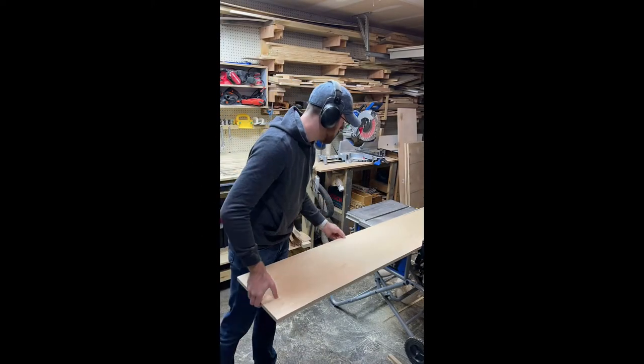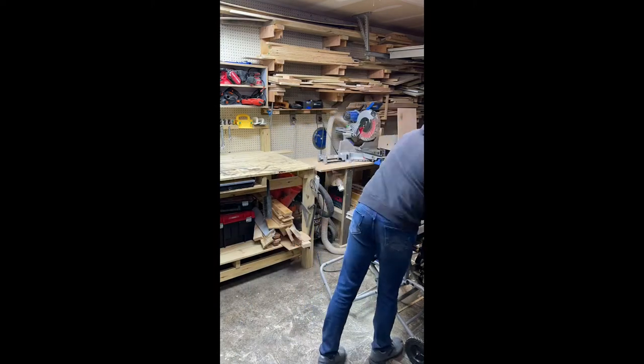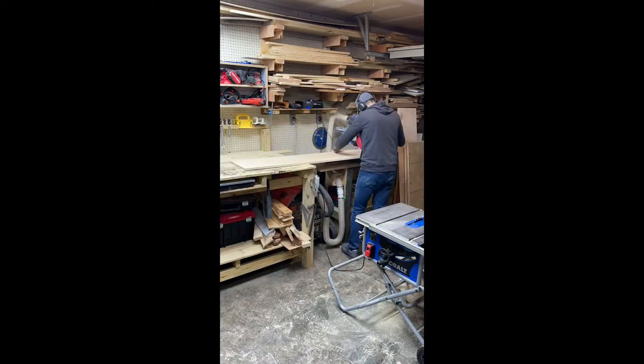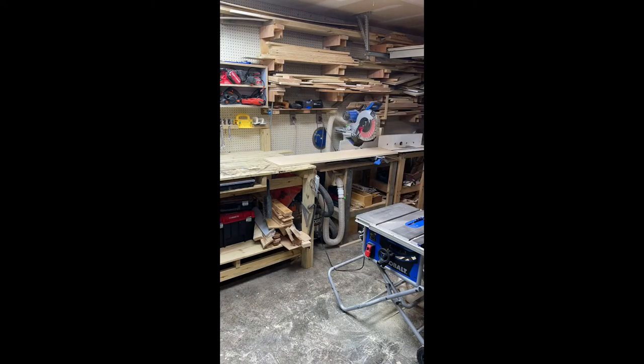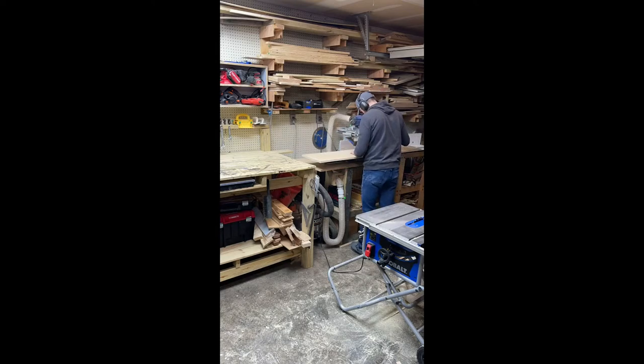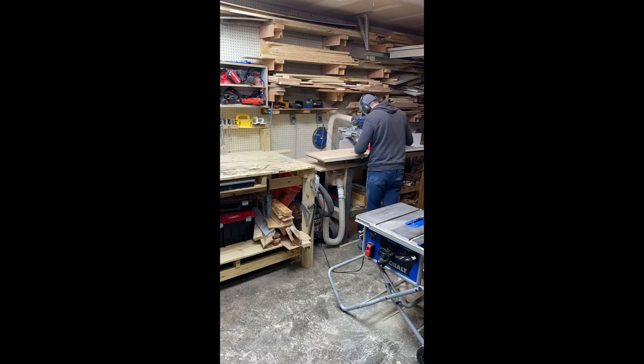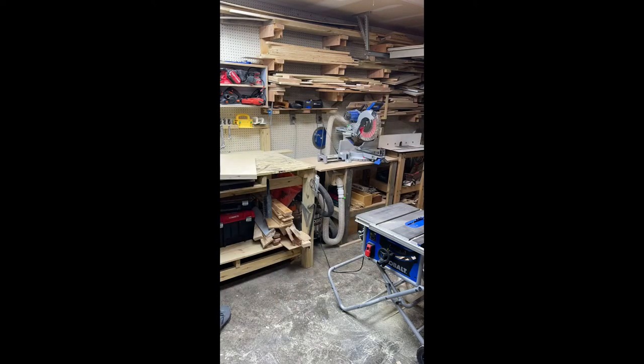This video was actually originally made for my Instagram account, which is why it's so skinny — I apologize for that. The first step is to cut down the three-quarter inch birch plywood. This is a sanded plywood I grabbed from Home Depot or Lowe's, cut down to the dimensions you need. I'll be dado-ing in the shelves to give it a little bit more strength.